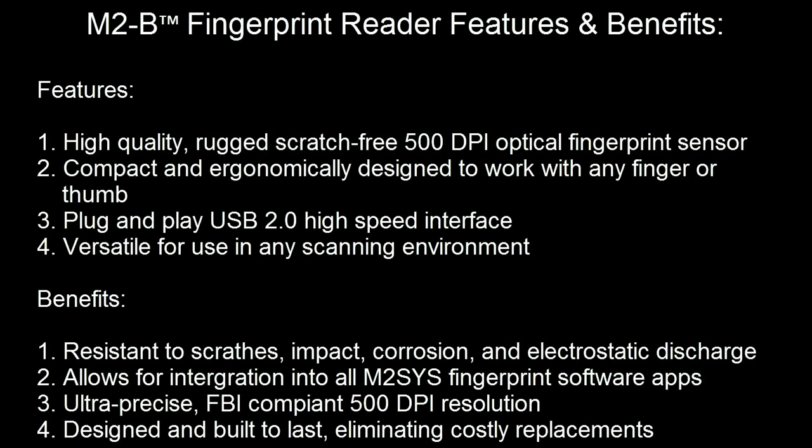Characterized by its versatility for use in any scanning environment, the M2B fingerprint reader is resistant to scratches, impact, corrosion, and electrostatic discharge. It works seamlessly with any of our fingerprint software applications and features ultra-precise, FBI-compliant, 500 dpi resolution. It is designed and built to last, eliminating costly replacements.